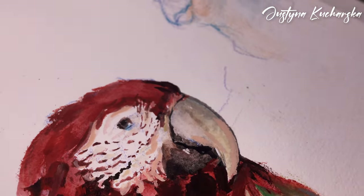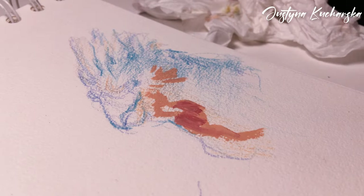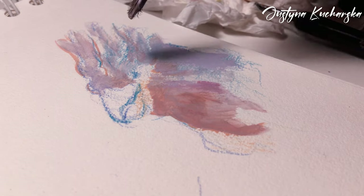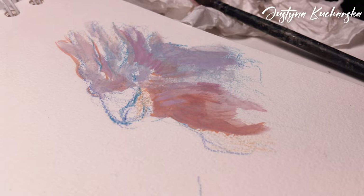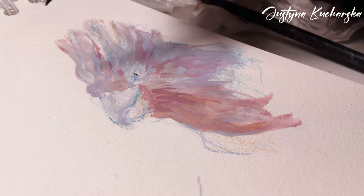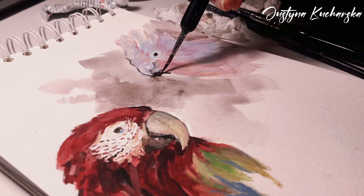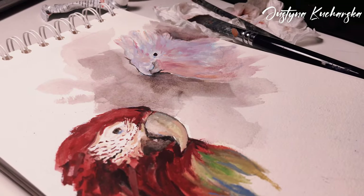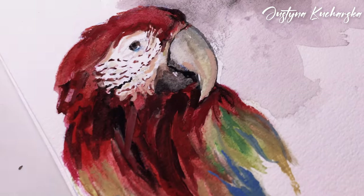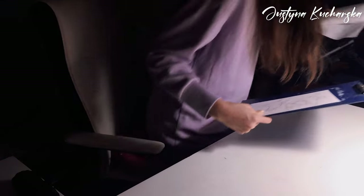Now we move to the second one. This one has a little bit more muted colors — it's a little more delicate. Personally I like the first one better because it looks more like a picture, really natural. The second one has more pastel-like colors, which makes it look a little like a cartoon character. I'm curious — which one do you like better?